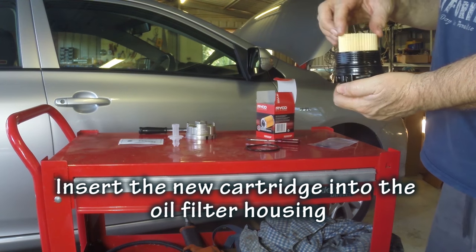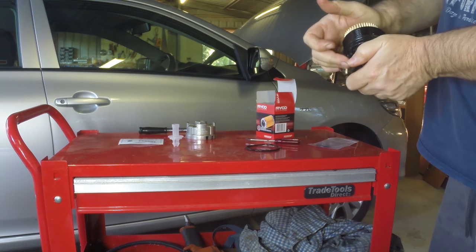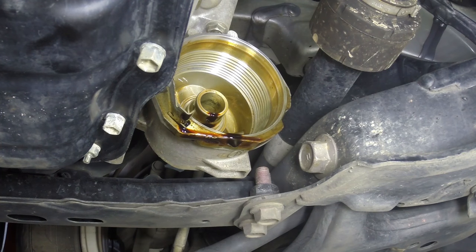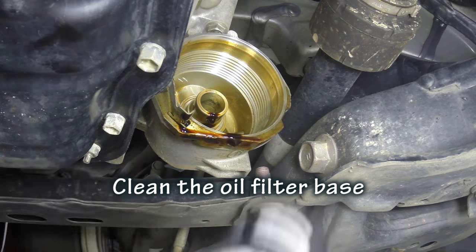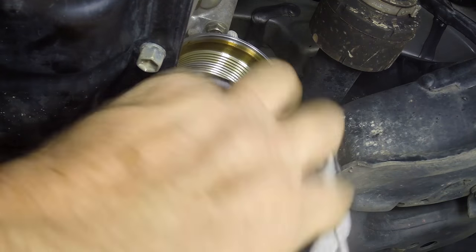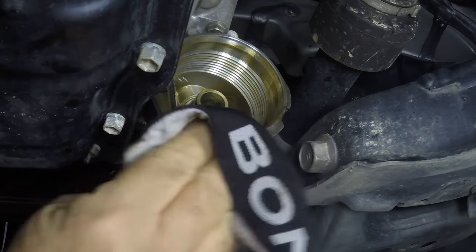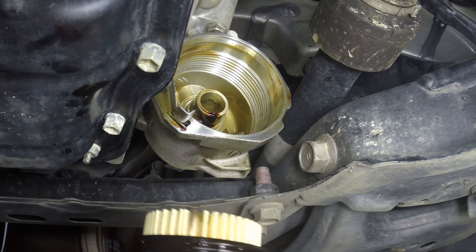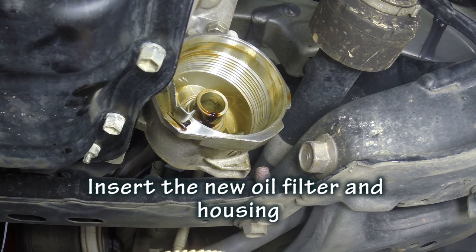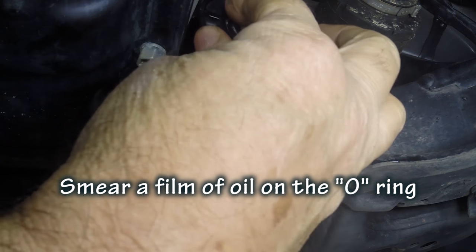Once you have the O-ring in place, pop the new filter into the housing. Give it a press down and twist to make sure it seals properly and the spring is working okay. Now reassemble the oil filter into the housing — make sure you give the area a good clean up. There's a bit of oil dripping from the engine, so use a clean rag. Make sure the rag doesn't leave any fabric behind, as you don't want that getting clogged in your engine. Then get ready to reinsert the housing with the cartridge in it, and double-check that you have put a film of oil around the O-ring.